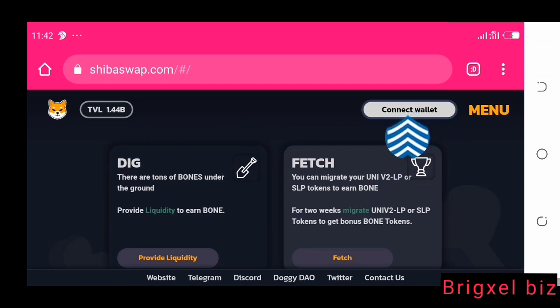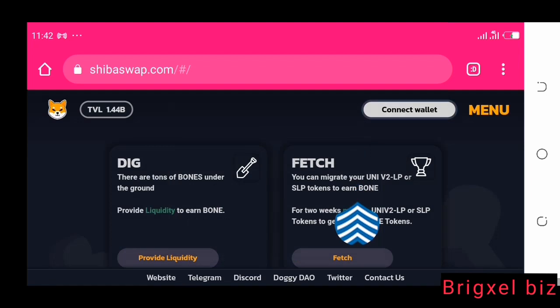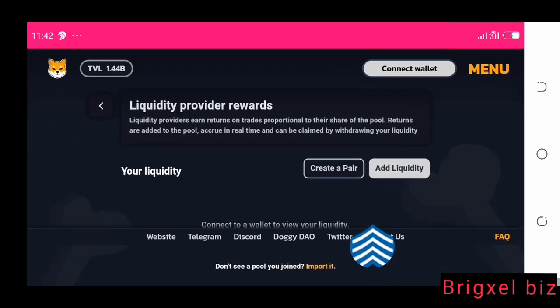Let's jump right here on ShibaSwap. If you look here it says 'Connect Wallet.' If you click that, it shows you the wallets you can connect — it shows 'Install MetaMask Wallet,' 'WalletConnect,' and 'Coinbase Wallet.' This is to show you that my wallet is not connected. For example, if I want to use the dig function to dig for bones and I click 'Provide Liquidity,' it shows a message that says 'Connect to a wallet to view your liquidity.'